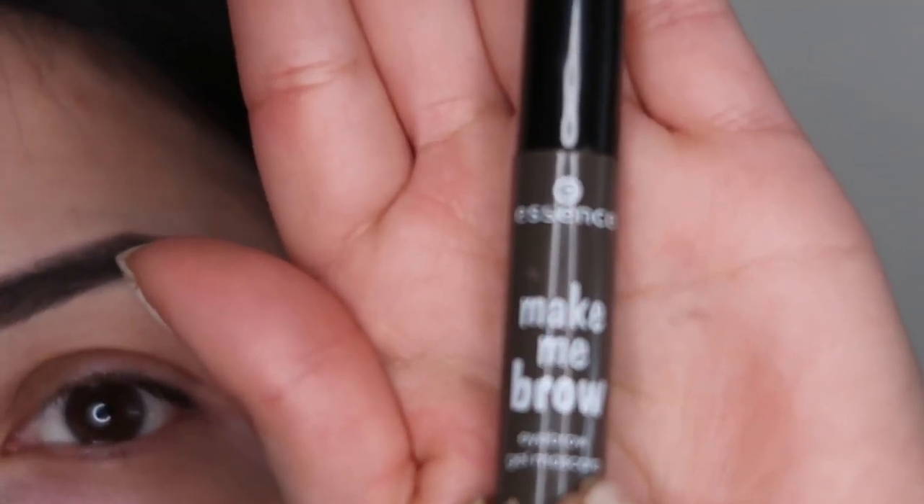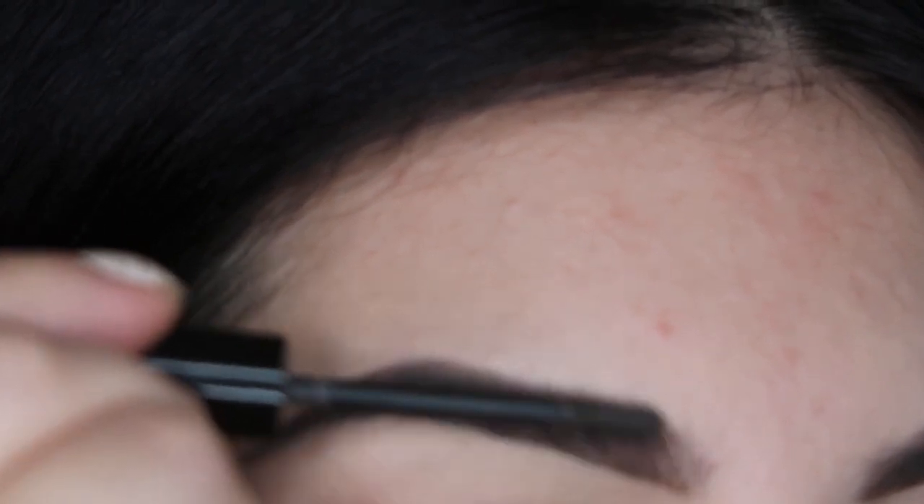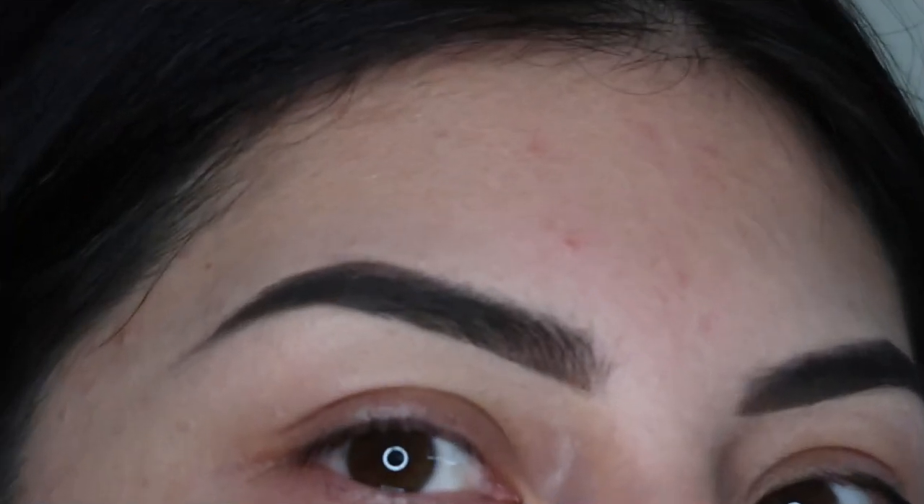Then we're going to set it. I'm using the Essence — just brush it upwards. This is going to help our eyebrows stay in place and they won't go anywhere.